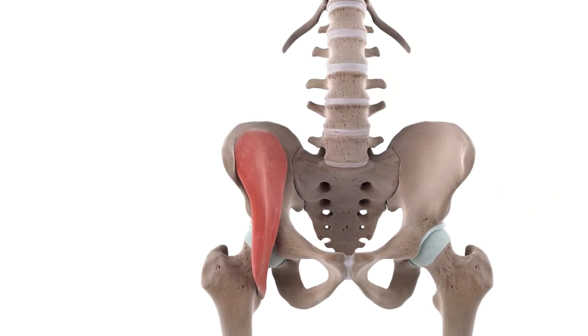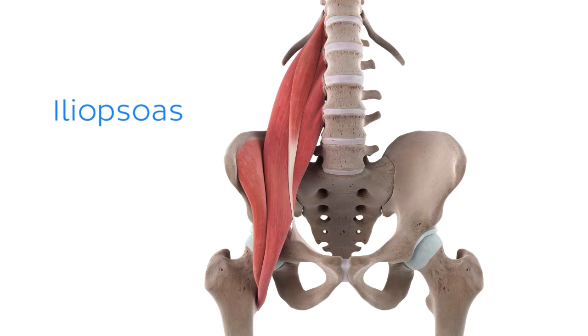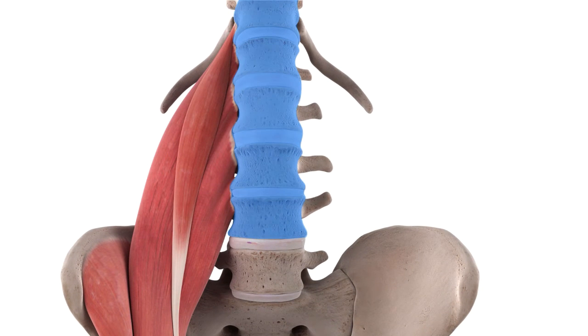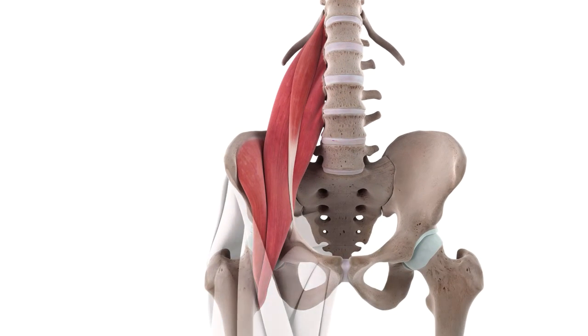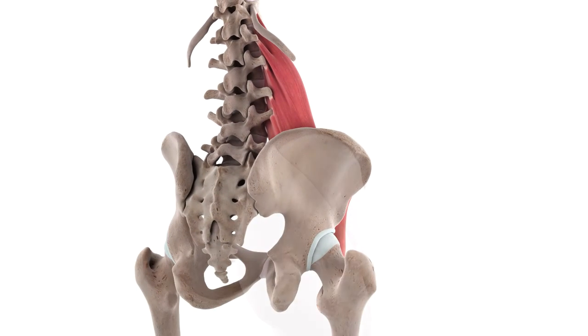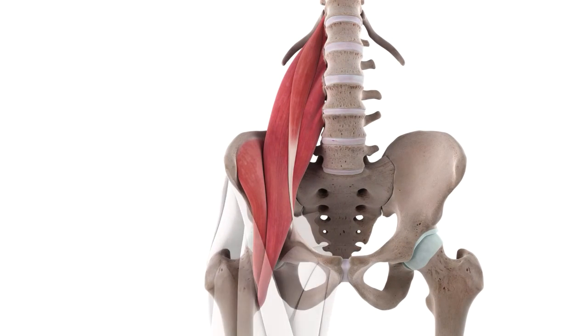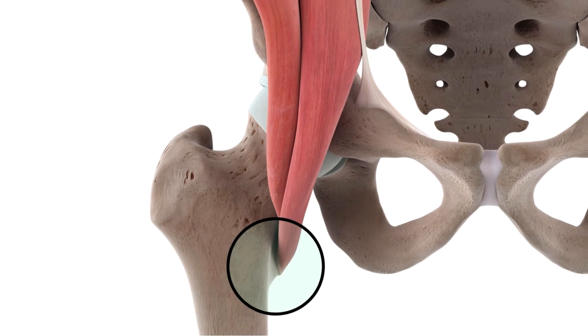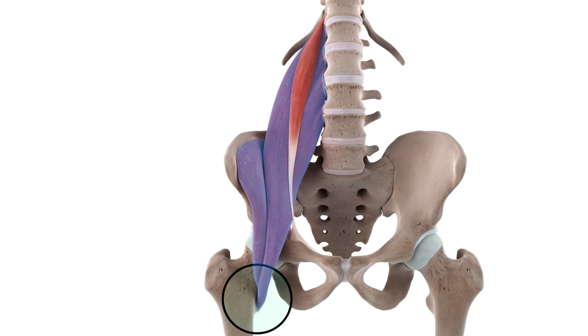But as we've seen, this is only half of the picture for the iliopsoas, with the other half comprised of the psoas major muscle. The psoas major muscle originates medial to the iliacus, or closer to the midline. Specifically, it usually arises from the vertebral bodies of T12 to L4 and their adjacent intervertebral discs, as well as the costal processes of all five lumbar vertebrae.